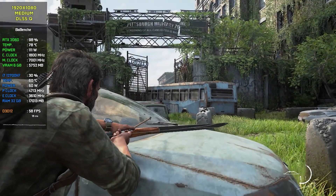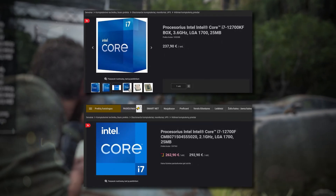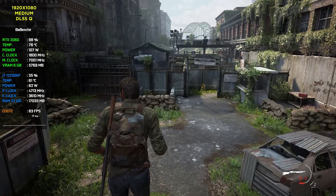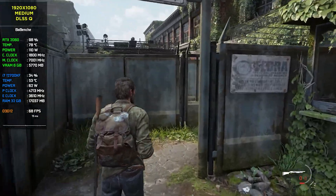With these settings, the VRM is not frying. Maybe you have a question: why did I buy the i7 with a K index? Very simple — in Lithuania's local store, the i7 with K is cheaper than without K. Before upgrading, I knew that my motherboard's VRM cooling would not be enough, but not by that much.